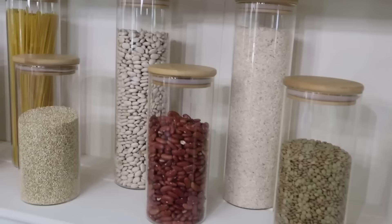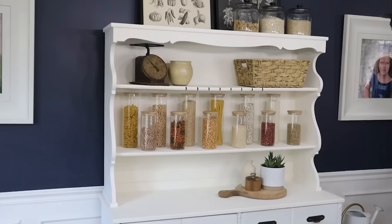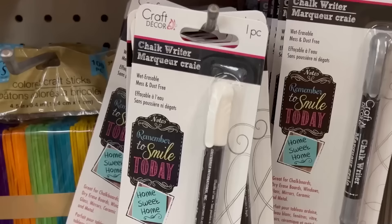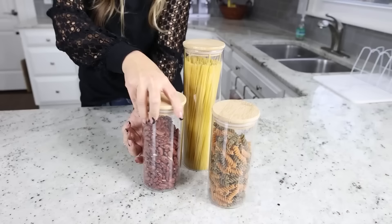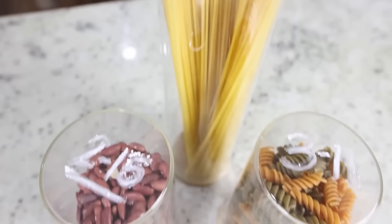I love glass containers with bamboo lids — I've had mine for a couple of years, picked up on Amazon. The problem is when you transfer dry goods, you may not know when they expire. Here's a hack: use a chalk marker from Dollar Tree to write the expiration date on the bottom of your container. If you want to know when it expires, flip it over. You can also wash it off easily when you put something new in.